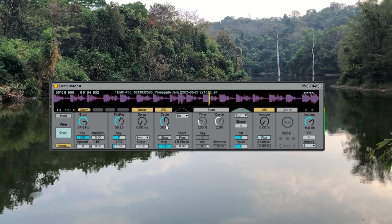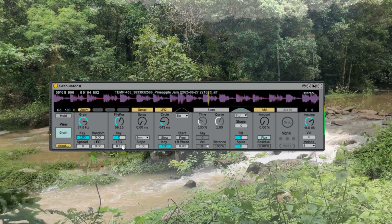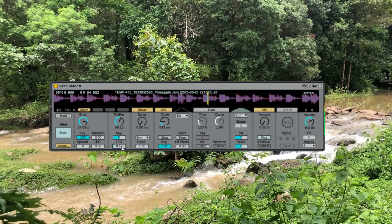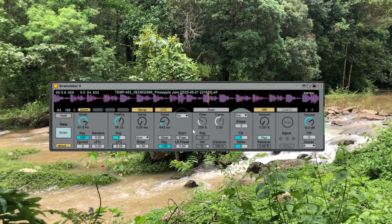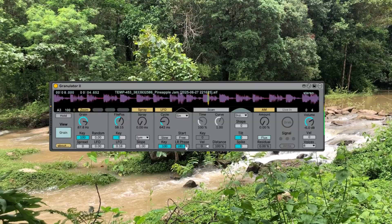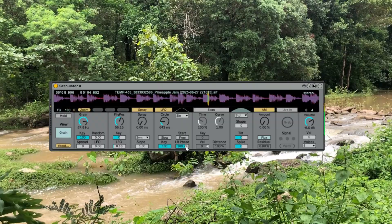Right here I'm adding an LFO to the file position, so we get that kind of broken cassette sound. I'm giving it some phase on the LFO cycle — really nice. I don't think you could get sounds like this out of a subtractive synth.